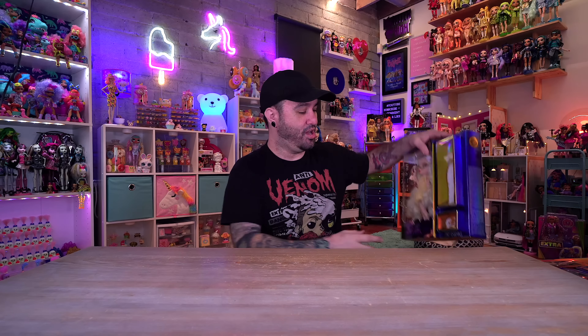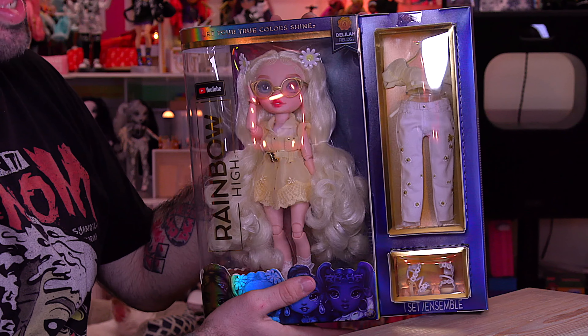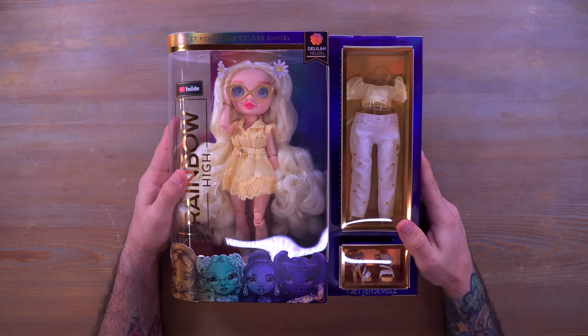Hey everyone, welcome back to Mini Toy Adventures, my name is Dom and today we are starting the journey of Rainbow High Series 4. First up, by your vote - everybody voted on Instagram, so if you don't follow me on Instagram and you want to vote on the next dolls that I open, be sure to click the link down below in the description. If you're new around here, subscribe to the channel and don't forget to hit the notification bell. We're checking out Miss Delilah Fields, and she is just a beautiful looking doll.